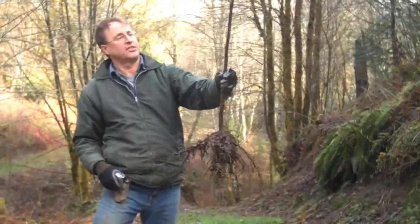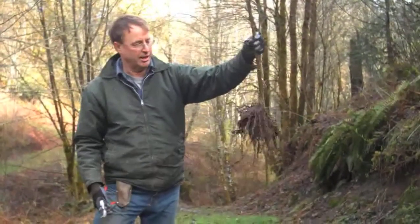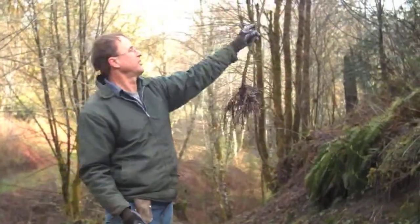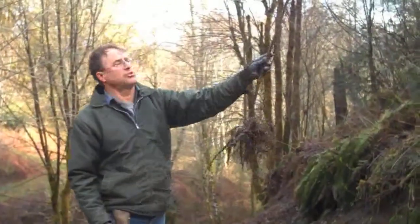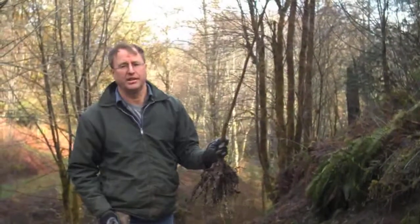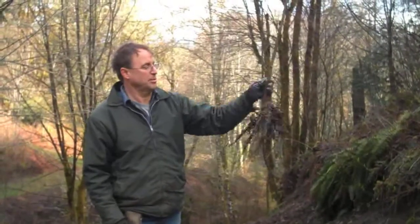Because it's going to go through transplant shock, I'm going to minimize how much it has to put out in the first year. The next thing we're going to do is go up into this ice storm destruction zone where the trees were felled by ice and wind, and we're going to replant with alder.